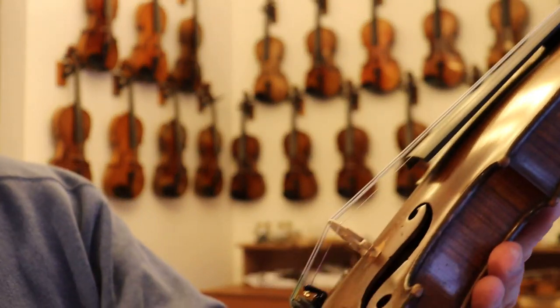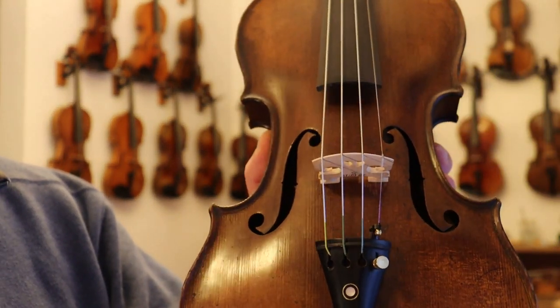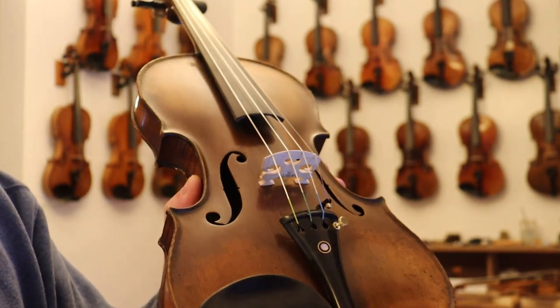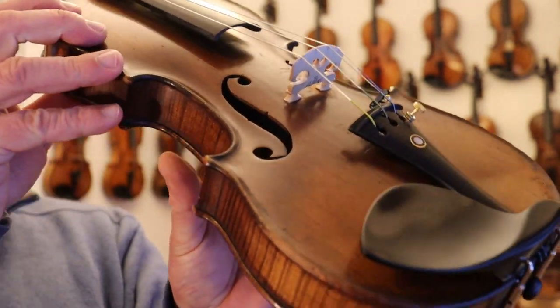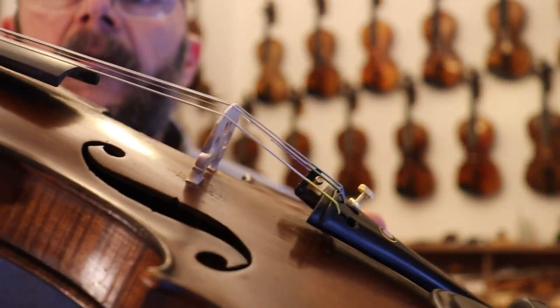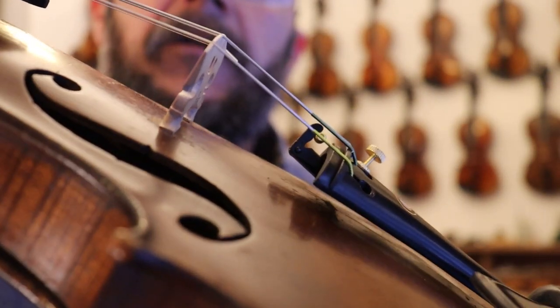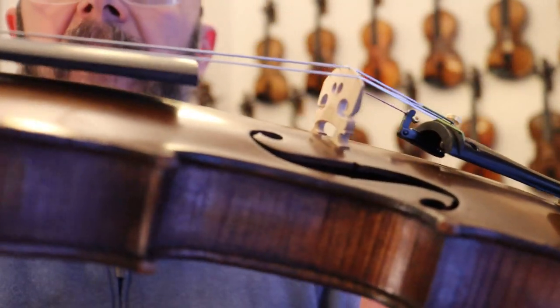Upper bouts look great. Nothing hiding under the tailpiece and the chin rest on this one. There is a little bit of wear where it had been stored with bridge down, and the tailpiece had rubbed on it in the past — you can see that.